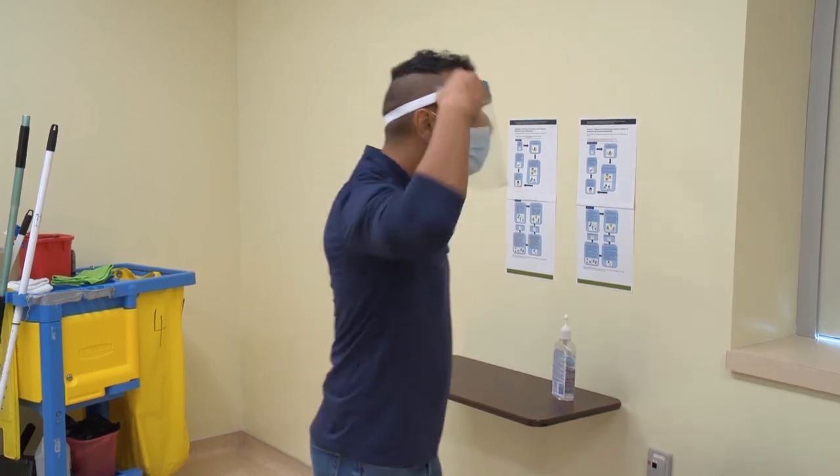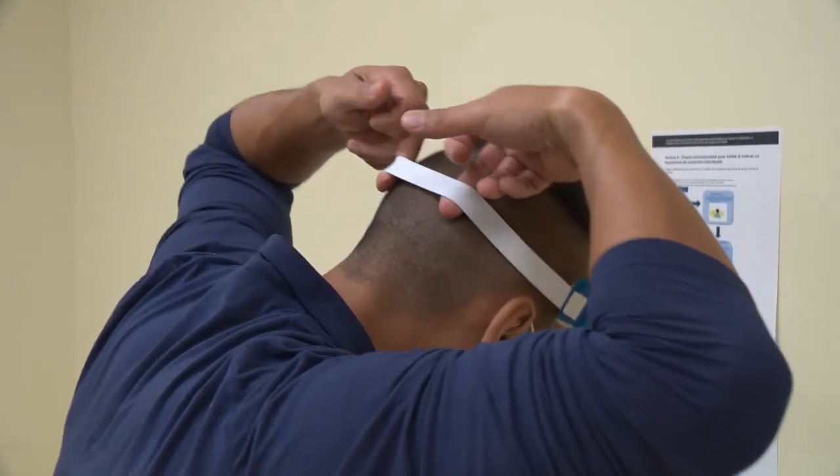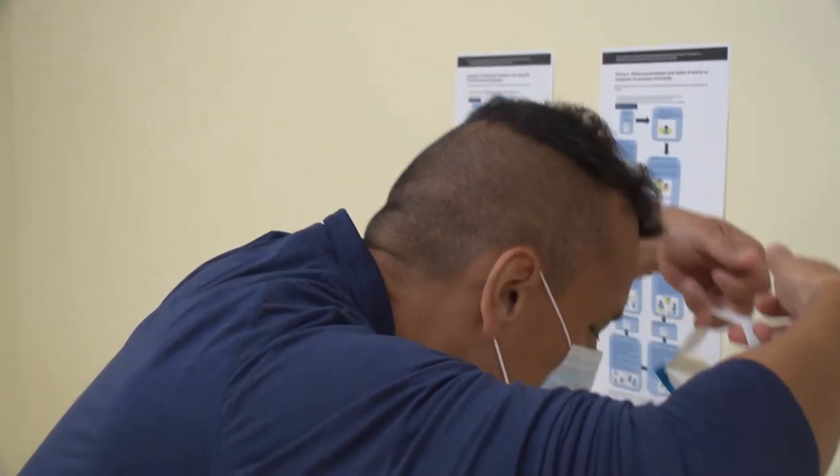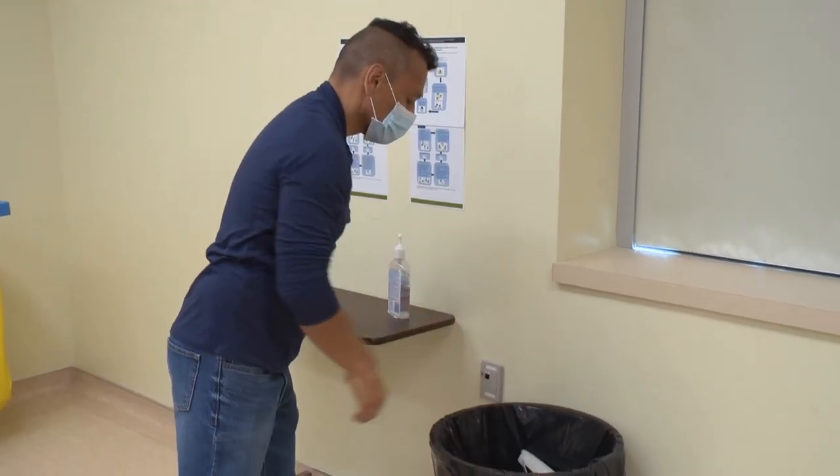Now, bending at the waist, grab the strap of your face shield at the back of your head. Lift the back strap slightly. Lean forward over a waste container and allow the face shield to fall into it.